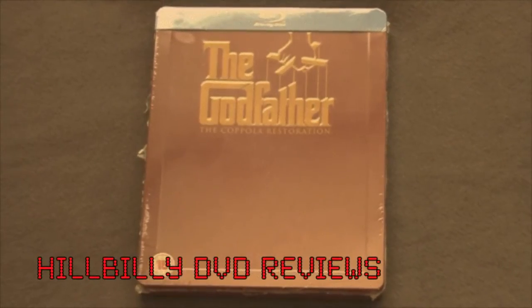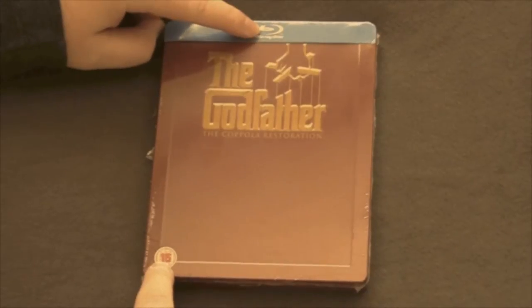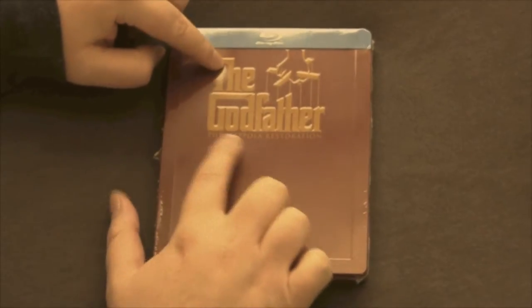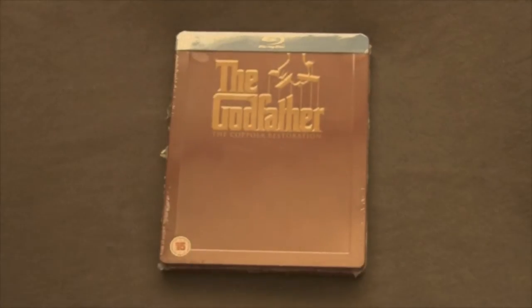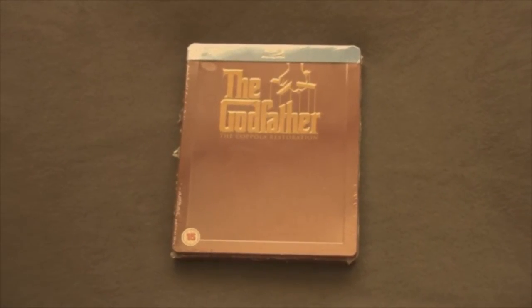It'll be the DVD Reviews Unboxing Series today. We've got the UK Blu-ray Steelbook release of The Godfather, the Coppola Restoration. It just says The Godfather, Coppola Restoration on it, but this actually has all the movies in it.